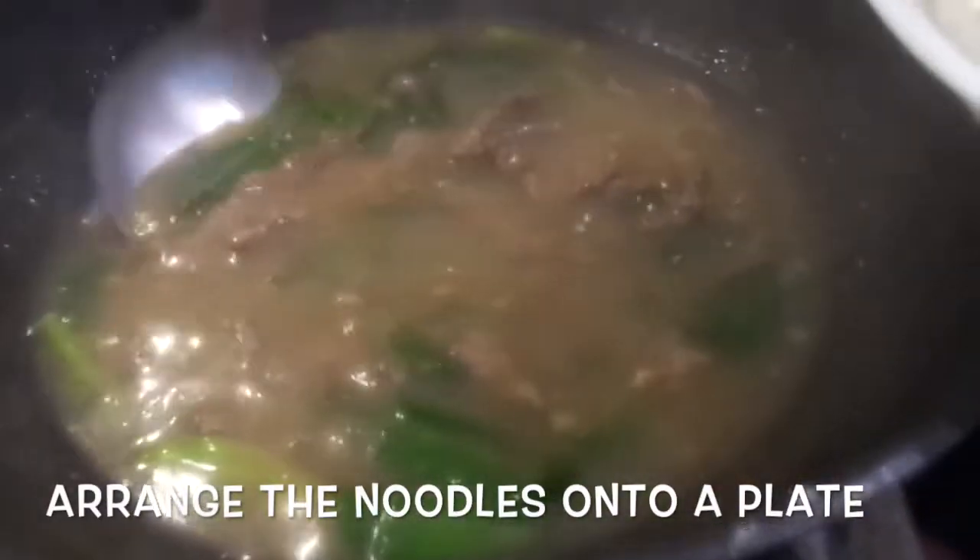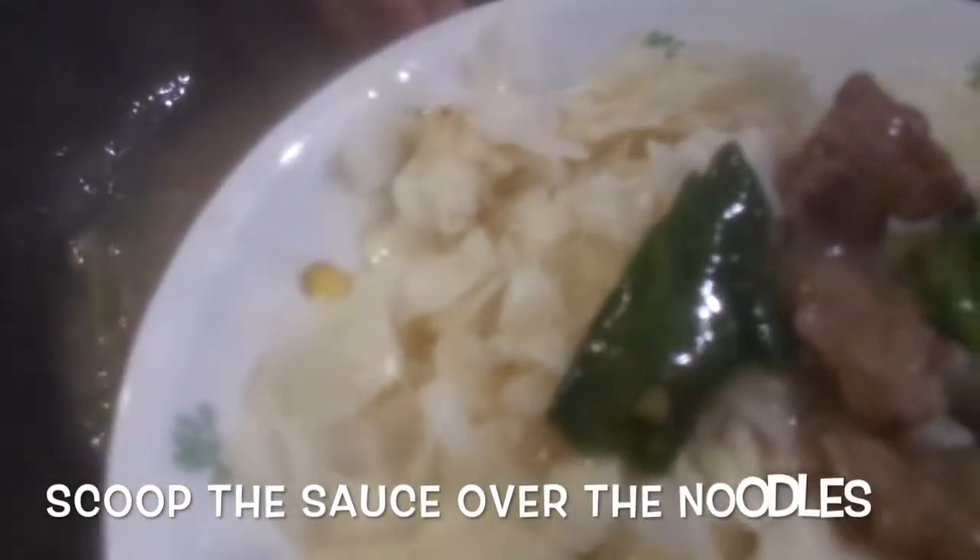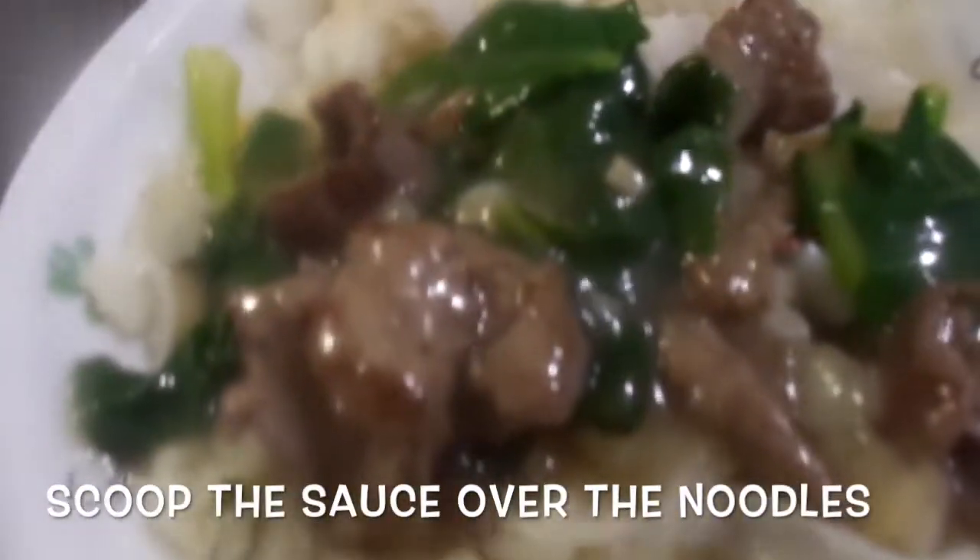Arrange the noodles onto a plate and scoop the thick gravy sauce over the noodles. Thank you.